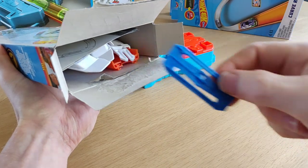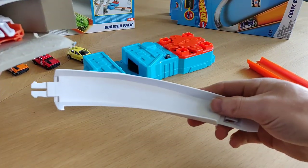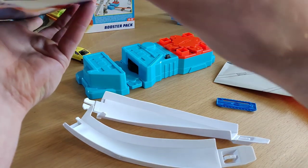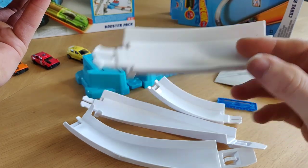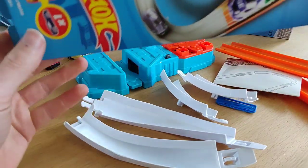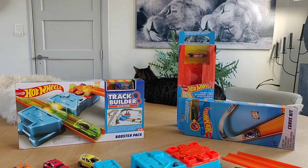Here we have one piece of curve, and here another one, plus some description, a manual, another piece, and another piece. Again there are two pieces of track. There's nothing more in the box except a car, but the cars in track builder system packages are most of the time not my favorites.